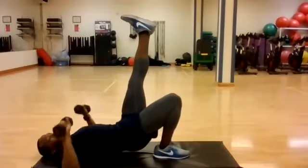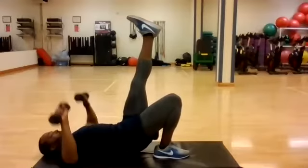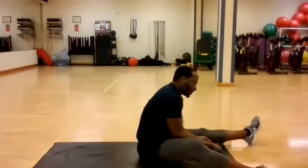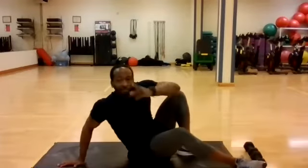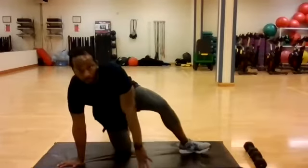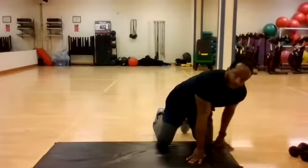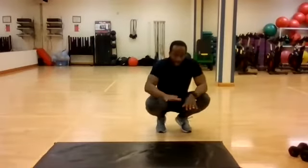Keep moving, keep repping. 10, 9, 8, 7, 6, 5, 4, 3, 2, 1. Now let's make this a little bit more interesting — let's utilize our body weight, utilize the mat. We're going to do a push-up ladder walk down to the end of this mat and coming back. So that's what we're going to roll with for the time allowed on the clock.